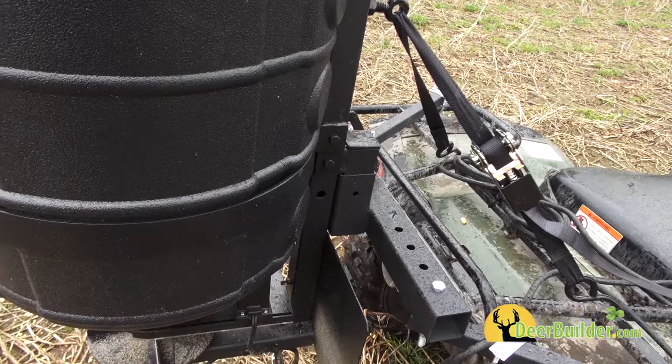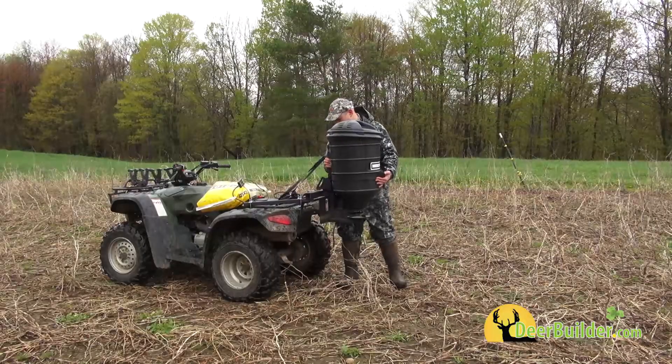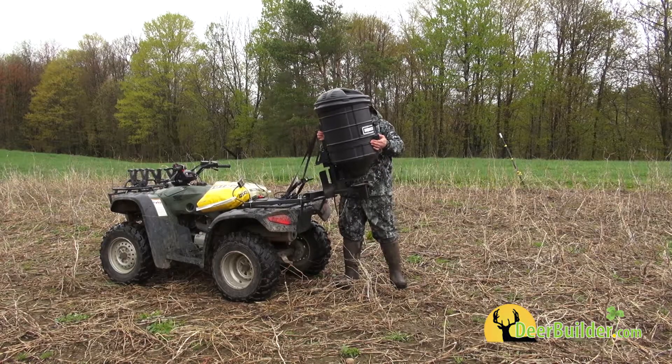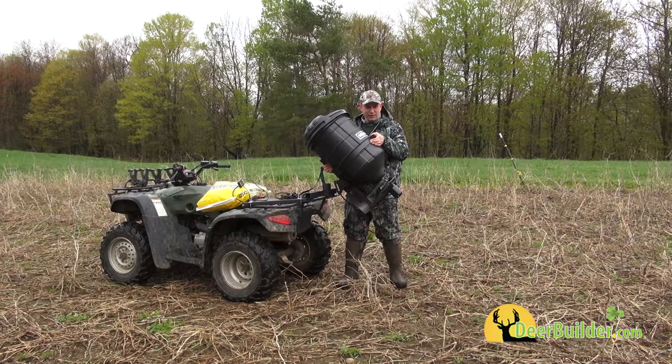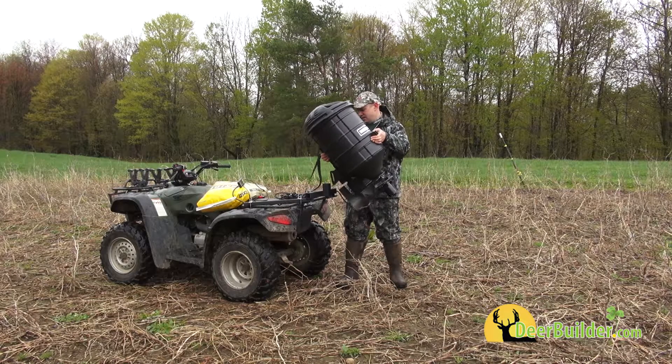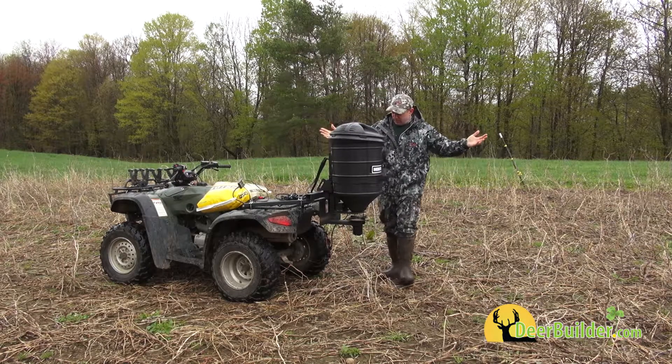The nicest feature is the mounting system attached to your brackets. Watch this — that's it. The whole unit can be taken off your ATV in seconds. You leave your mounting bracket attached to the ATV and then you just slide on your spreader, boom, you're done.